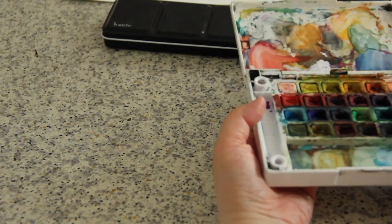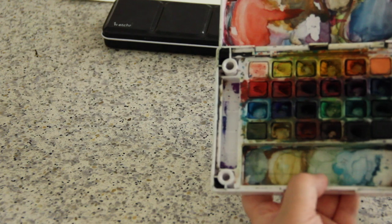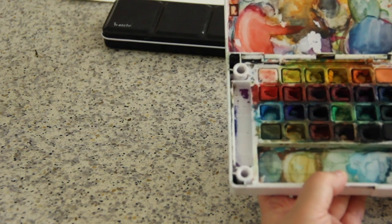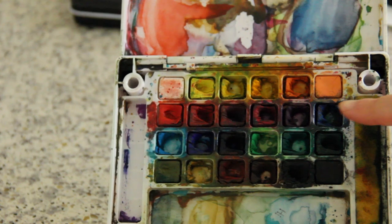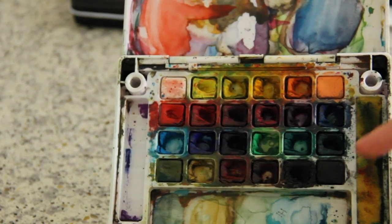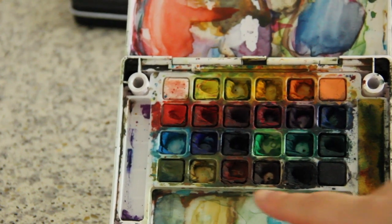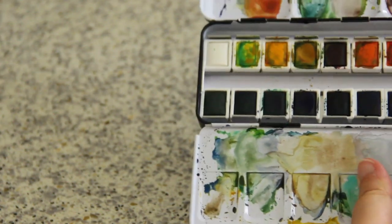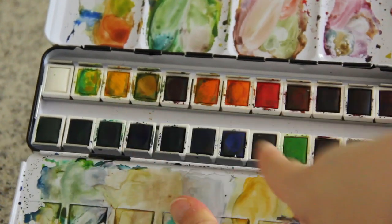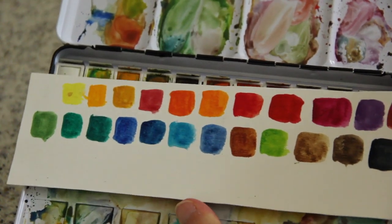The colors on the Sakura Koi last a long time — I've been using this palette for over a year and pretty much all the colors are still here. I think the Sakura Koi is really helpful for beginners because you can see very clearly what each color looks like. With the other two palettes, the blues and greens look pretty much like black, making it hard to tell which color is which. In the Sakura Koi you can identify the greens, blues, and browns really easily — unless you check the color chart you made yourself.